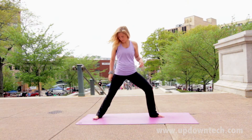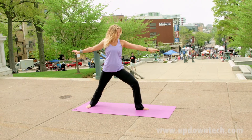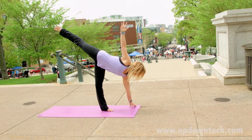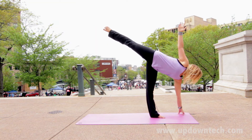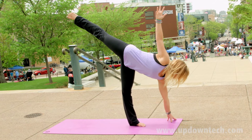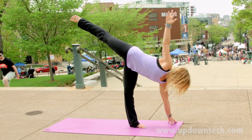To enter half moon pose, or Ardha Chandrasana, you may come from many different poses like triangle, or as I demonstrate here, warrior two. Pushing off into your front leg using the strength of your thigh and your foot, reaching towards the mat with your bottom hand and stacking your hips.